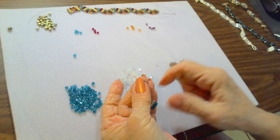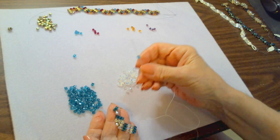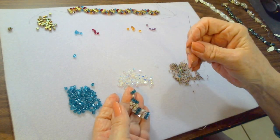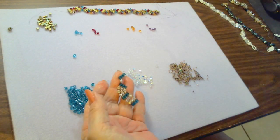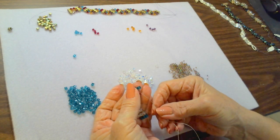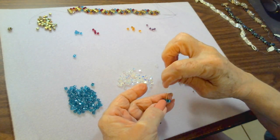We have two cubes — for a cube bar we need one more. Pick up another cube, go through the top of the second cube, pull so they sit next to each other. Go back up through the third cube, nice and tight, then down through the center cube. Again, working on our zigzag, we're going to do two crystals: seed bead, crystal, seed bead, crystal, seed bead.